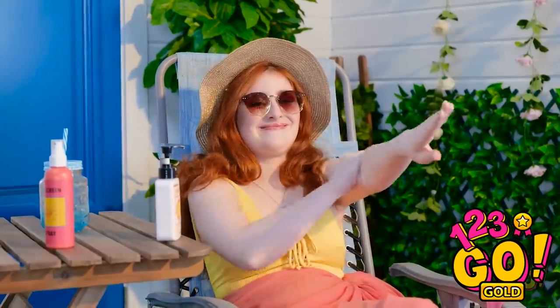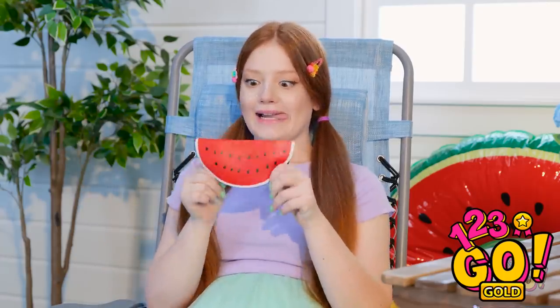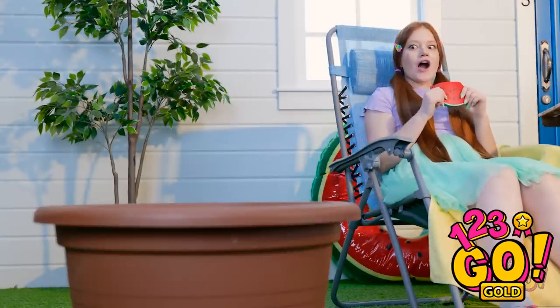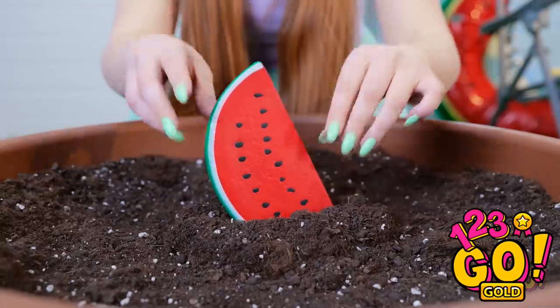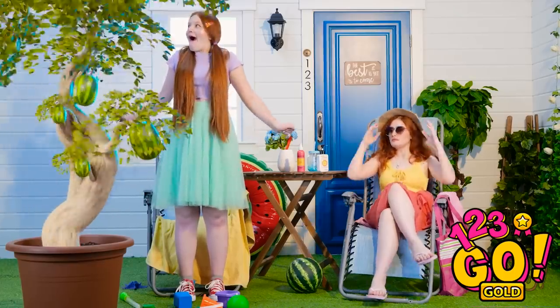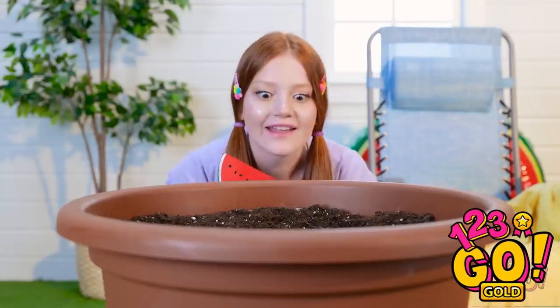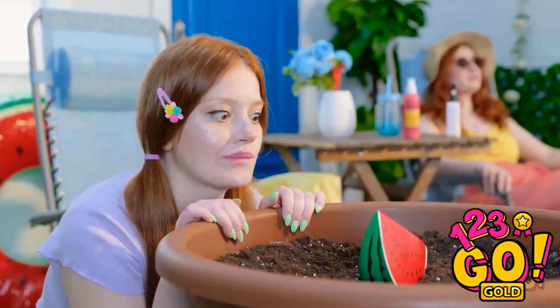Time to make sure I'm protected with the sunblock! That's enough, bubbles! Time to play with my watermelon — it's so squishy, I love it! Wait a second, there's an empty pot right over there! Let me just plant my little watermelon right into the soil! There we go! Now I just have to wait for it to grow! It didn't take any time at all! This idea's genius! Watermelon, time to grow me a watermelon tree — come on, you can do it!